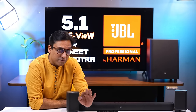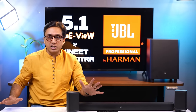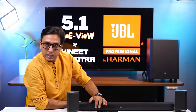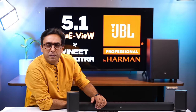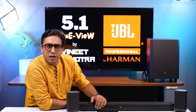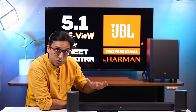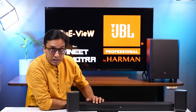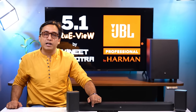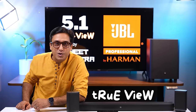If you want a good 5.1 soundbar, the JBL 5.1 is your answer — you don't need to think about anything else. But what is so special about the JBL 5.1? Very few people know this. How is the audio signature in this soundbar? My name is Vineet Malhotra, and in this video you will see this soundbar's true view — something you will not find on YouTube.